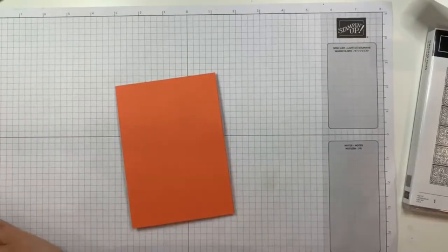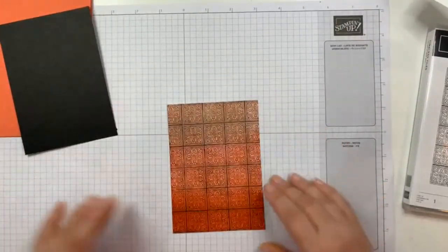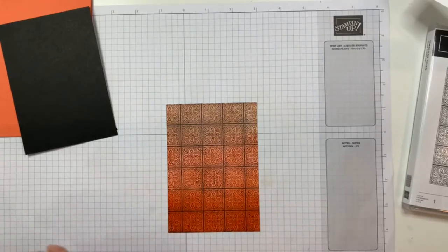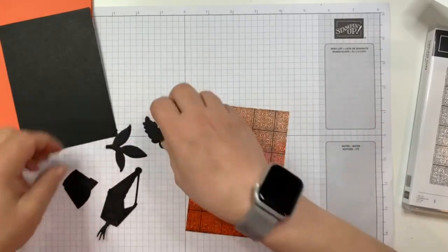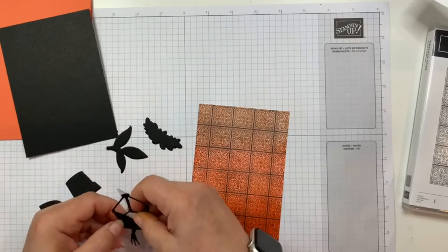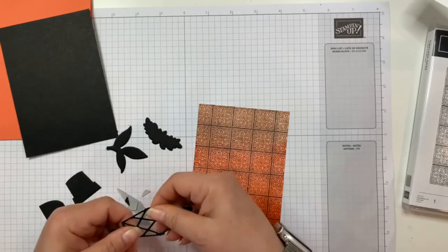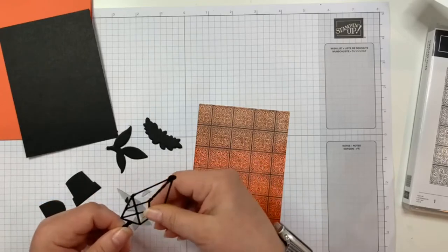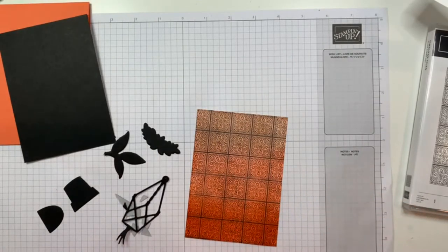There we go — that's a Calypso Coral base with my black mat. Yep, I'm going to like that. There are my pieces. At some point here I'll point out that when I cut them out I did put adhesive sheet on the back — especially for that macrame hanger, because it's so thin it's much easier to work with it with the adhesive sheet on the back than little dots of glue.